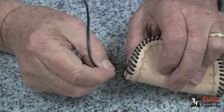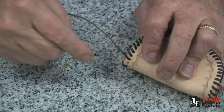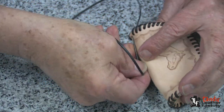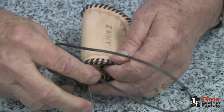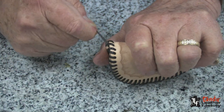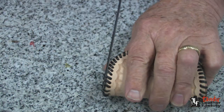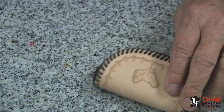After you lace around to where you started, you'll end up with one hole that doesn't go all the way through, so you go through that hole and come out between the layers of leather. Then take the lace and go back under several stitches and bring it out. Cut it off and you're finished.